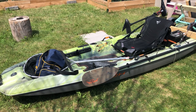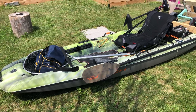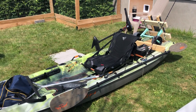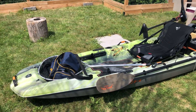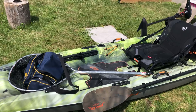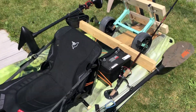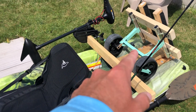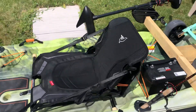Hey guys, Ben1979 here. I'm gonna bring you a review on the Pelican Catch Mode 110, the latest fishing kayak from Pelican. You can see my setup — I'm gonna take off a few things to show you the kayak, but I wanted to show how my stuff is riding when I go fishing. I have my battery on the back, my DIY motor mount, kayak cart, trolling motor, and everything else.